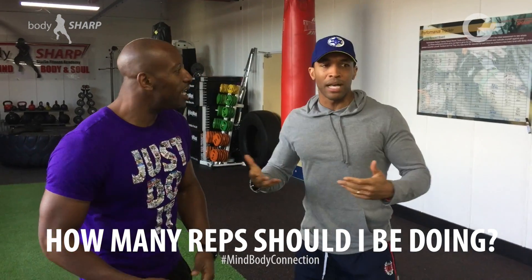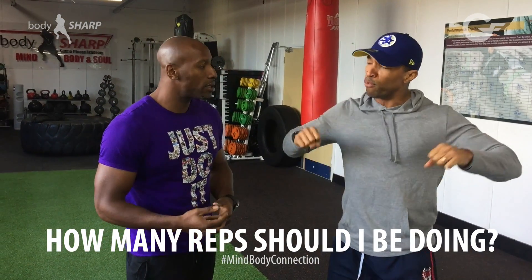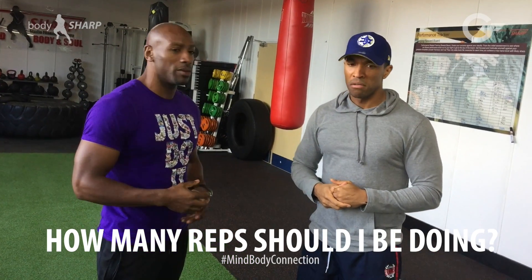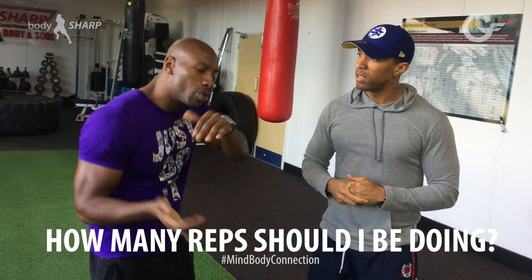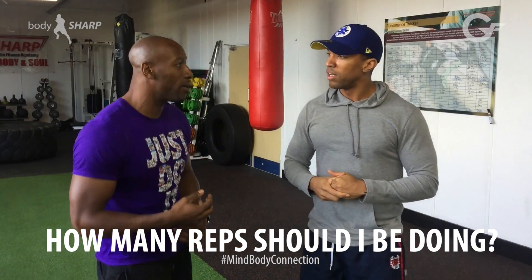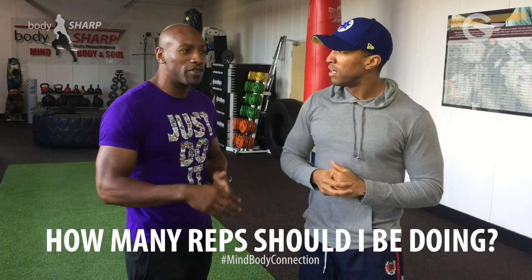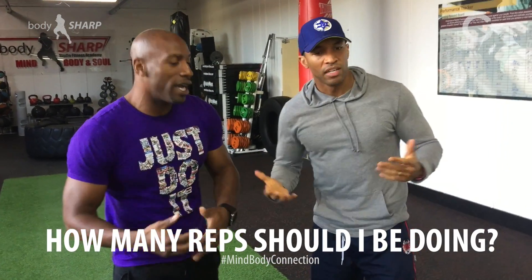Do you ever change it up? Like sometimes I do 10 and sometimes I'm going for more strength, I'll do six. Is it good to switch it up? Yeah, that's what I do — I'll switch it up. So right now I'll probably do this for the next two months and then switch across and do a strength workout, lower reps, for about a month. So two months high and then one month lower.